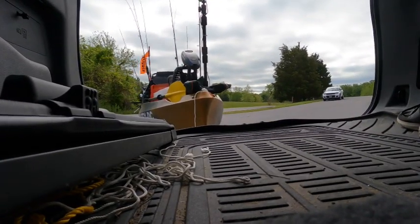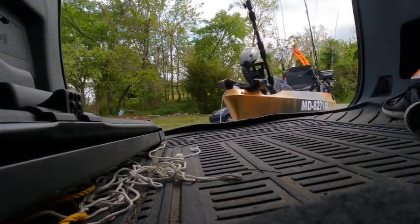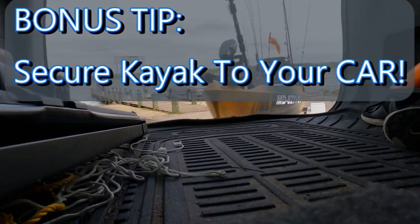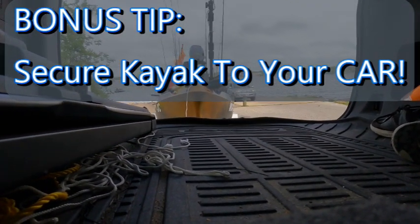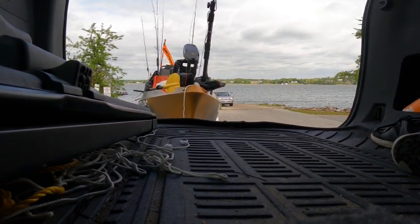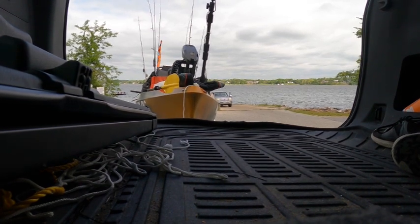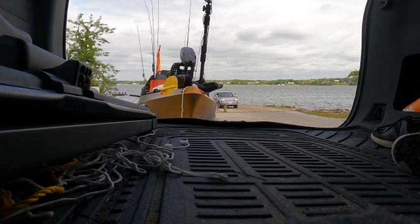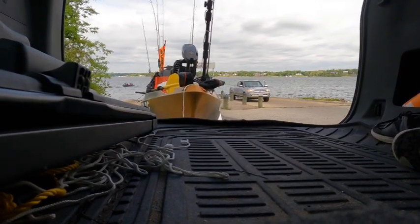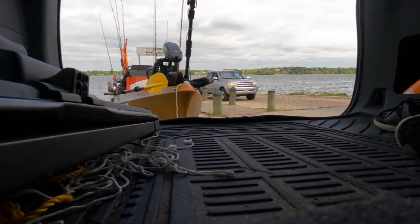Now we're getting into the meat of it here, so you could tell I'm pulling up my kayak to the boat ramp. A couple of tips right here: you see that line right off the bow — always secure your kayak to your car, you never want it floating away in the middle of the river. I pulled up and I'm actually pulling further in front of the boat ramp to straighten out my kayak first, because you don't want to start off jackknifed as you back your kayak into the boat ramp.